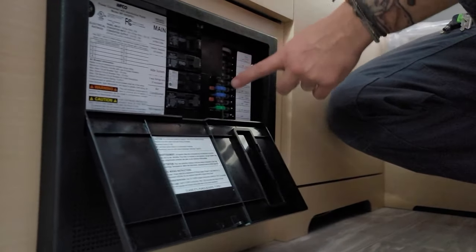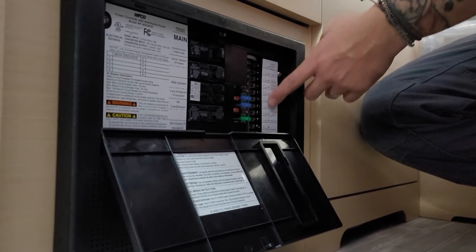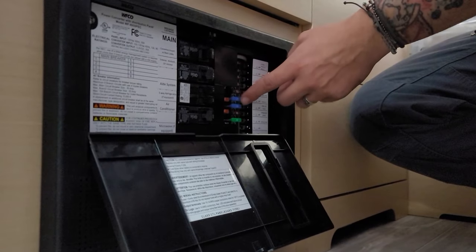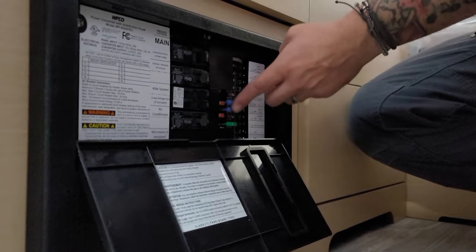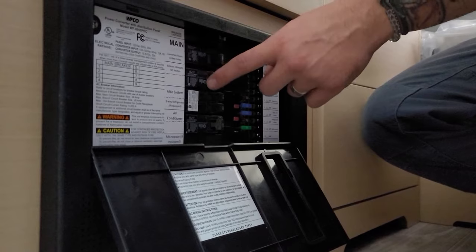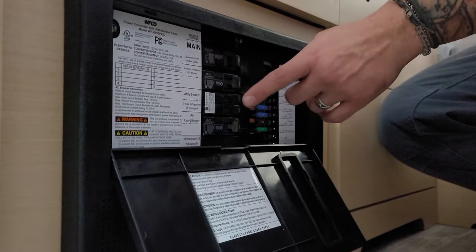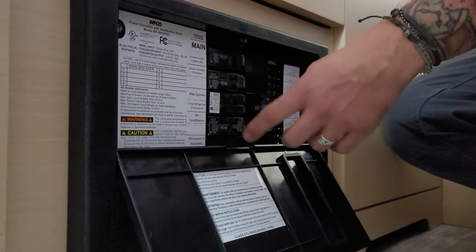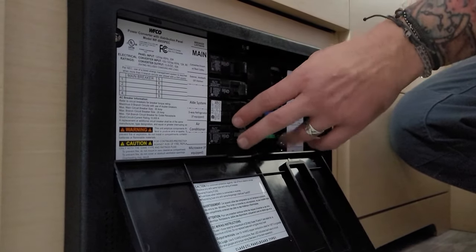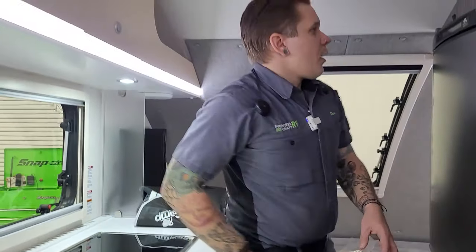Here on the floor we have your fuse panel, breaker box, and converter. On the right side we have 12-volt replaceable blade-style automotive fuses — everything is marked by function. Our recommendation is to pick up a few extra fuses and keep them with the unit in the event they need to be replaced out on the road. To the left of that are your 110-volt appliances — those use resettable breakers just like the fuse panel box at home — and those are labeled as well.